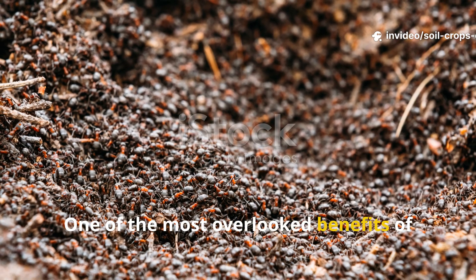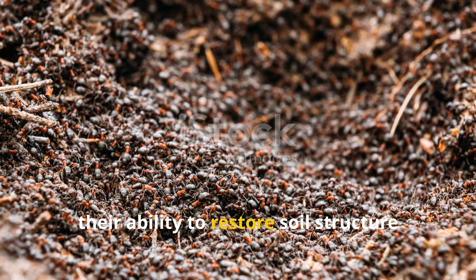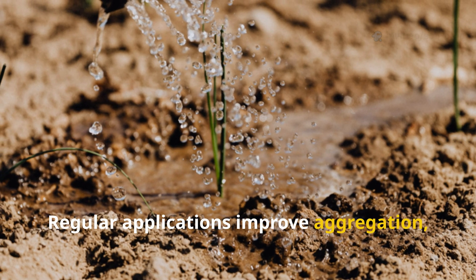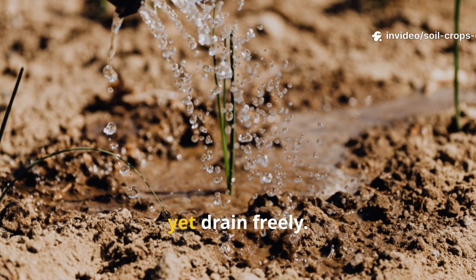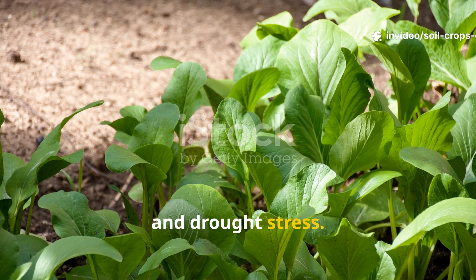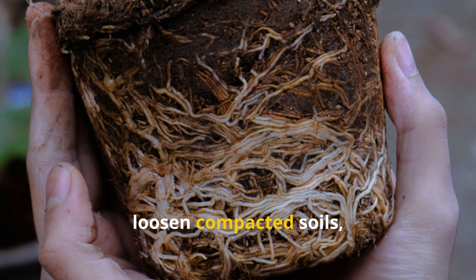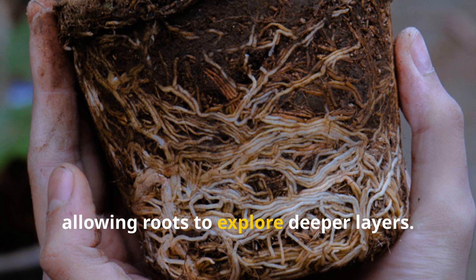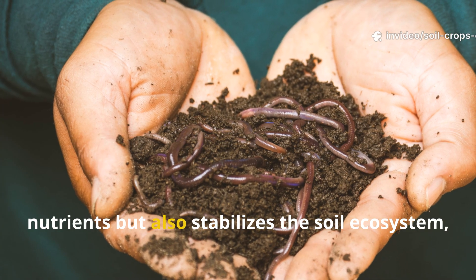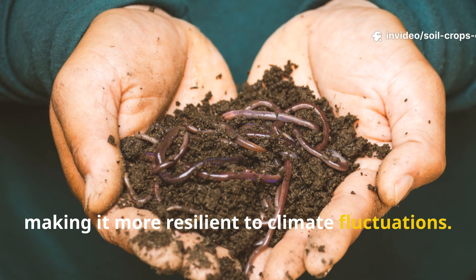One of the most overlooked benefits of fermented plant extracts is their ability to restore soil structure over time. Regular applications improve aggregation, meaning soils hold water better yet drain freely — preventing both waterlogging and drought stress. Meanwhile, organic acids from fermentation help loosen compacted soils, allowing roots to explore deeper layers. This not only improves access to nutrients but also stabilizes the soil ecosystem, making it more resilient to climate fluctuations.